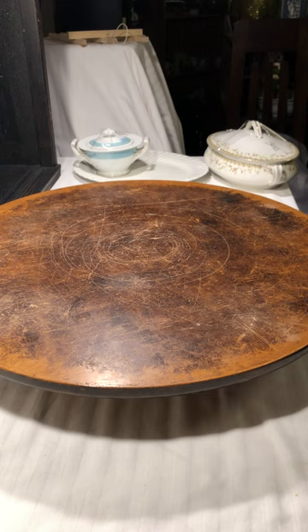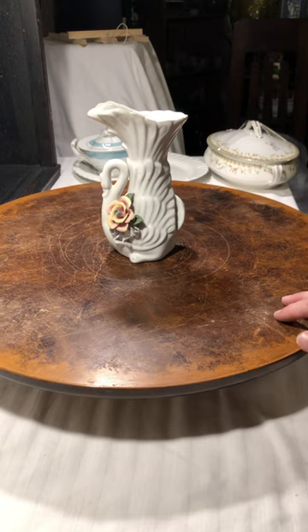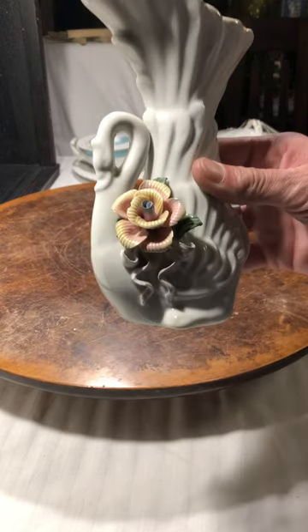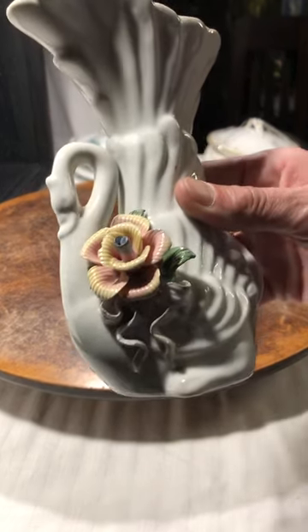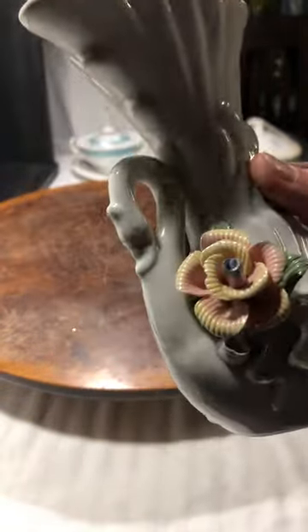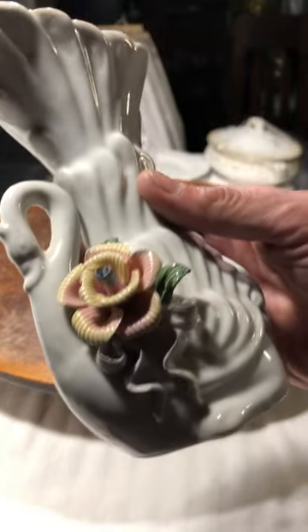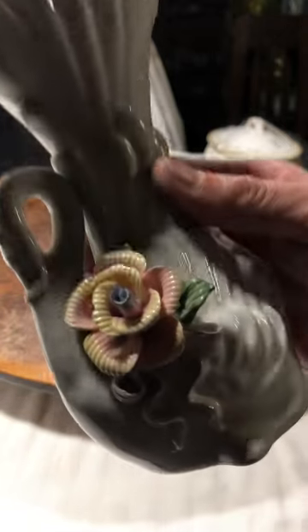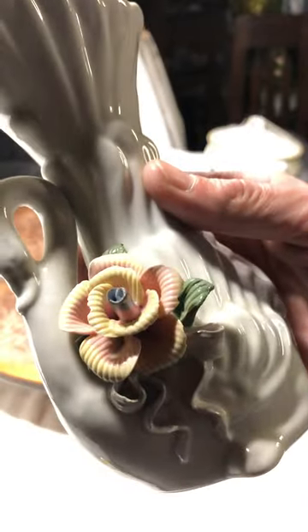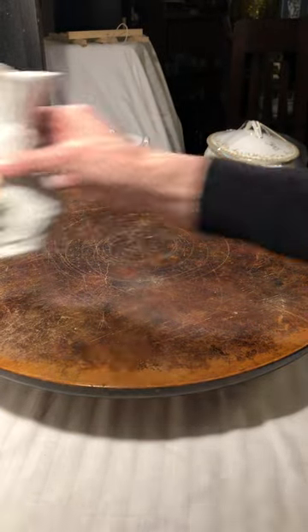This I thought was just beautiful. I'm not really sure who made it, but it's a swan vase and it has a floral design. I don't see any chips on it at all — the flower is fully there, even the center of the flower, which I think is really cool. This is just a really pretty vase, so that had to come home with me.